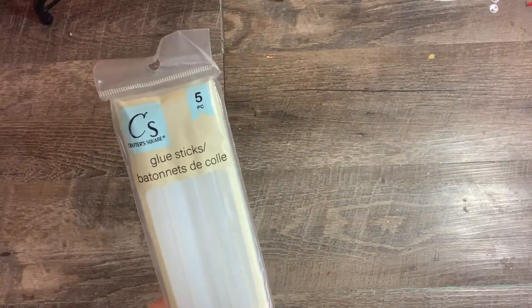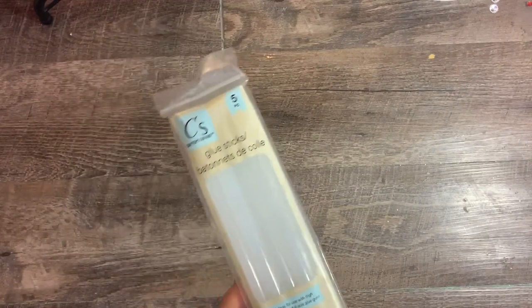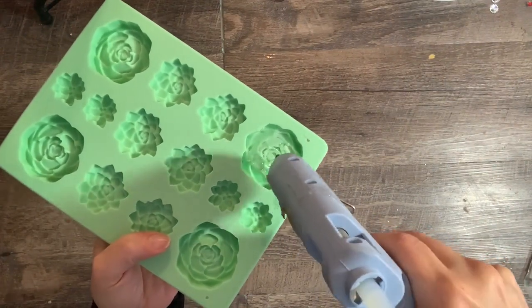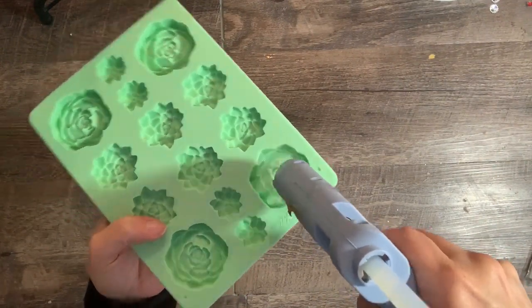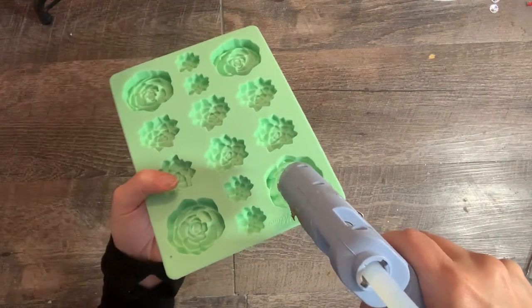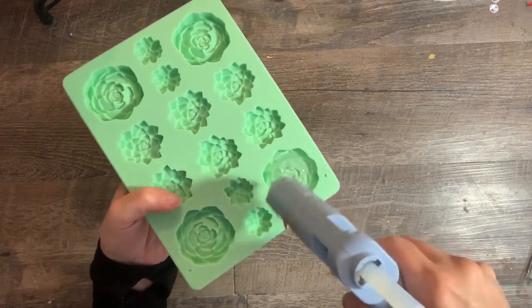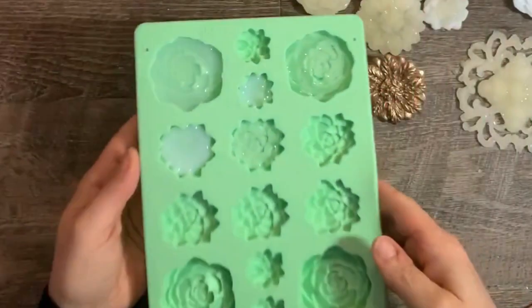Using the hot glue is as easy as it sounds. No prep required — just squirt the glue right into the mold and let it cool. Make sure you get it in all the crevices. Once it's cool, they should just pop right out.